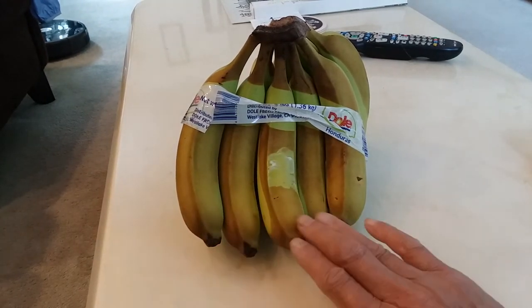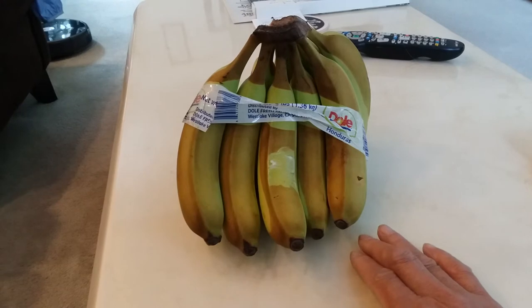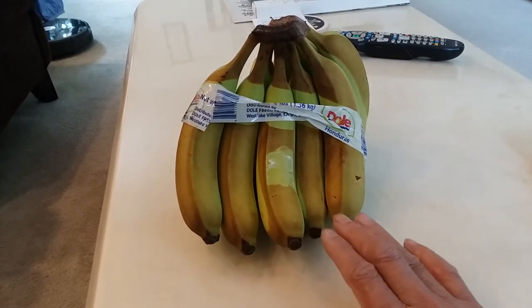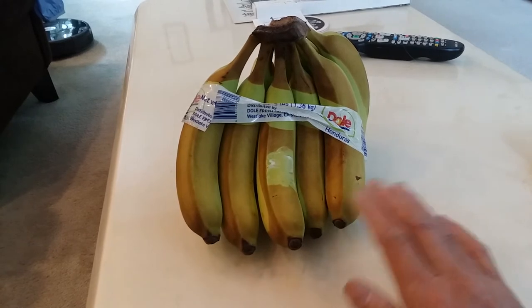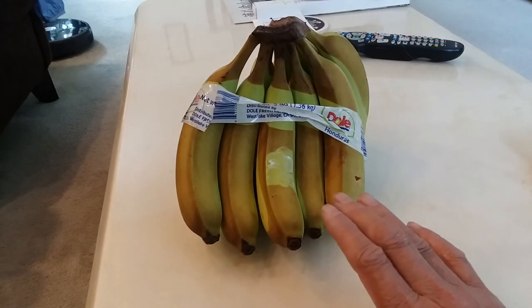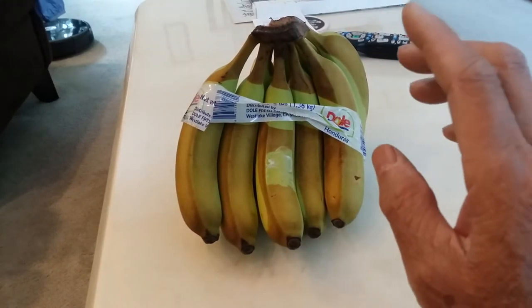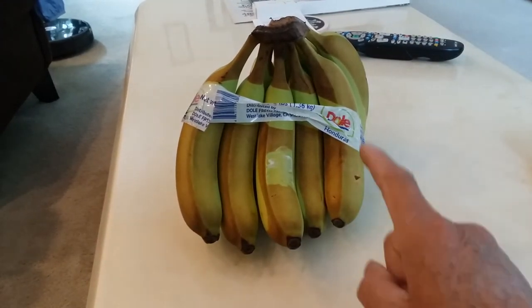I didn't want to make the video soon after because there were some changes to the color of the banana, but they were kind of subtle. With the video cameras and the white balancing, sometimes it doesn't come out that clearly. So I waited 24 hours, and this is what the bunch of bananas looks like.